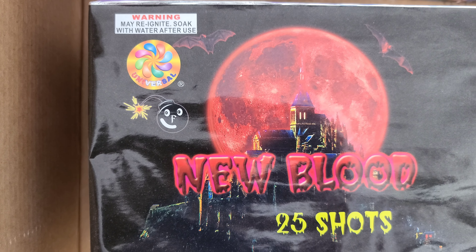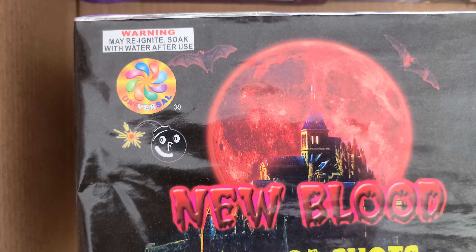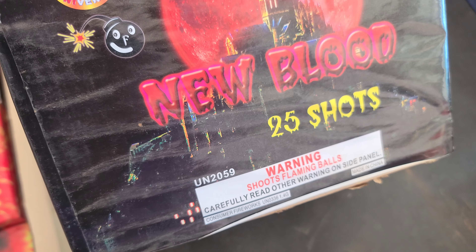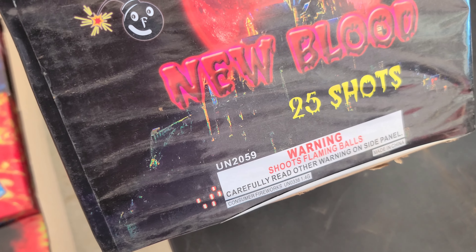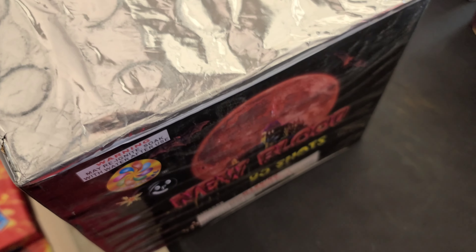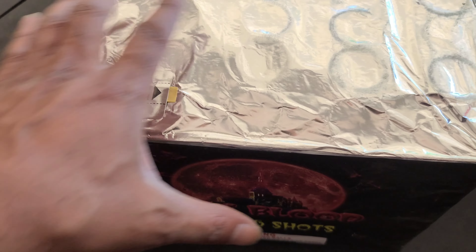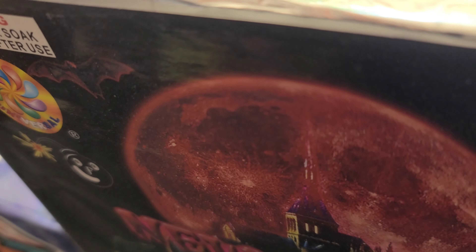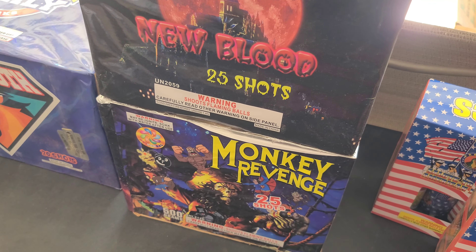Next up — New Blood by Universal, 25-shot. I had this cake on my channel. That's what I said — they made them different, they're more of a rectangle shape cake, very very heavy. I might even collect these and never shoot them. But anyway man, this is a nice assortment already. Got two Universal cakes — I don't care if they don't have the bang at the end.